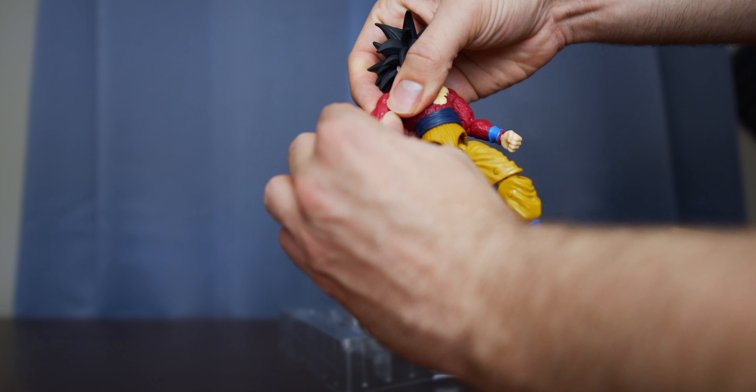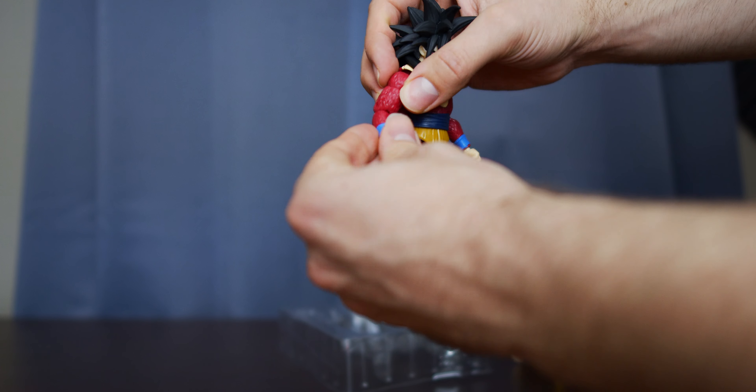Moving over to the arm — this swivels right here. Looks like we've got some elbow joint movement there. And some hand movement. The hand actually is on a ball swivel, so you can move it all the way around. That's pretty cool.